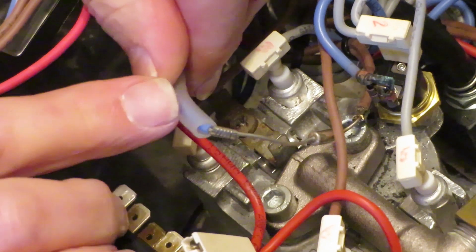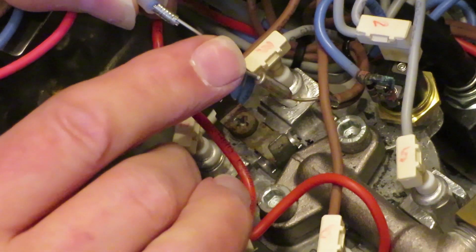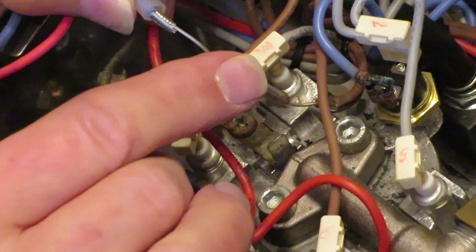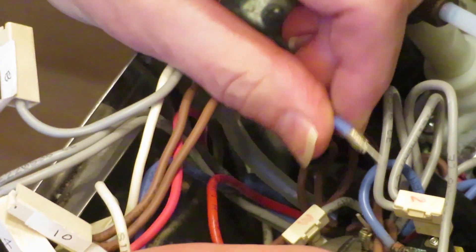Now the only thing I have to replace is this thermal fuse right here. I've already slid off its protective cover, and there's also a clamp down here that had to be removed. I highly recommend watching the video I have linked below for how to reinstall this. I'm going to cut here and close to the fuse so that I have a long part of the fuse wire left. The reason I'm doing this is explained in the video linked below.